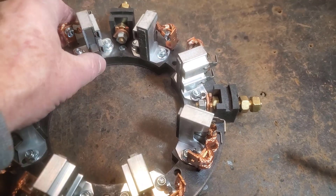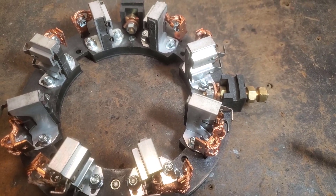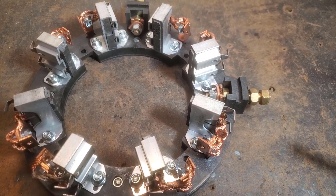Here's one that still has some springiness left in it. But if I push it in far enough, it won't come back. So they weren't making contact with the armature. I bought a new set and replaced them, and it solved my problem.